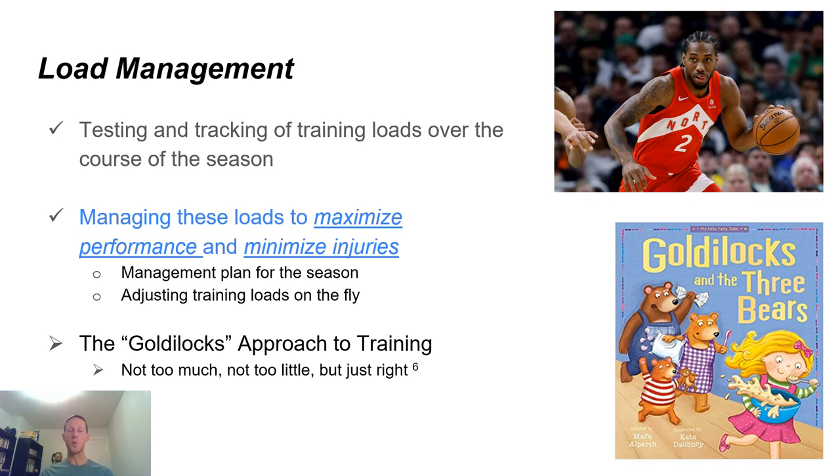We'll also chat about the Goldilocks approach to training. In Goldilocks and the Three Bears, she finds one porridge too hot, one too cold, and the other just right — same with the bed. The Goldilocks approach to training means we're not over-training, we're not under-training; we're getting it just right to get that progressive adaptation we want to improve our fitness over time.